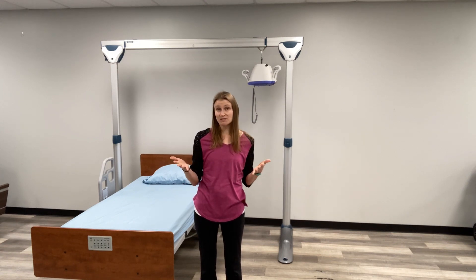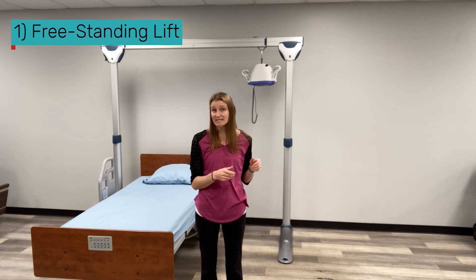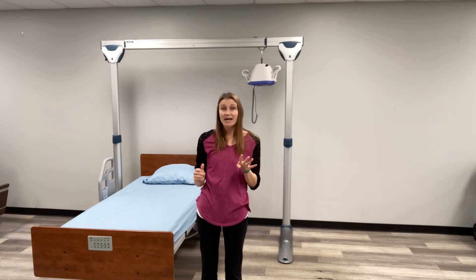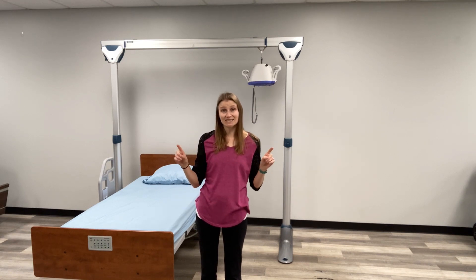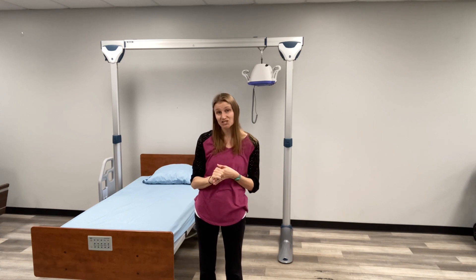There are three types of overhead lifts. The one behind me is a freestanding lift. These types of lifts stand on anywhere between two and four legs. They are rental property and retirement community friendly, as there are no nuts, bolts, or screws into the floor or the ceiling. You can put them up, take them down — there's no damage to the carpet, no damage to the ceiling.